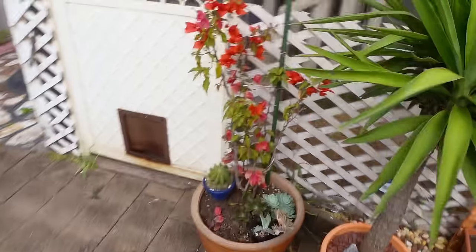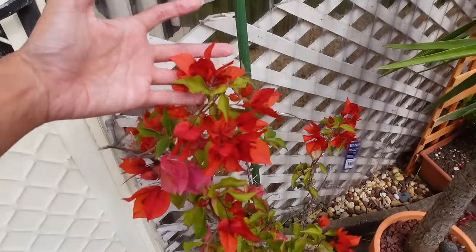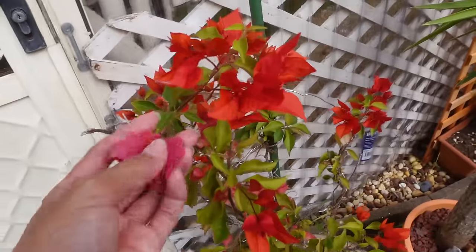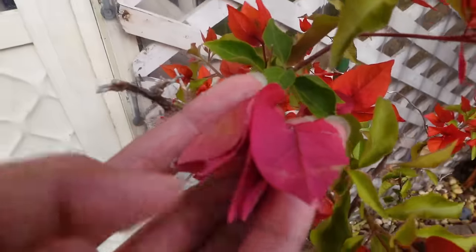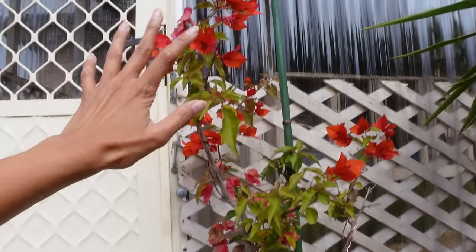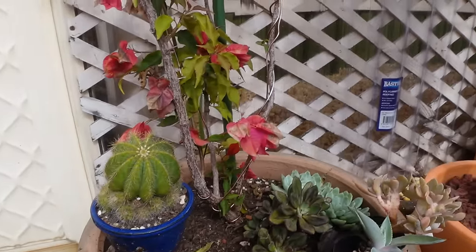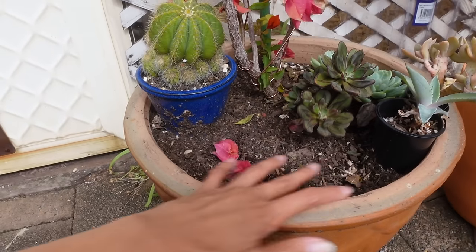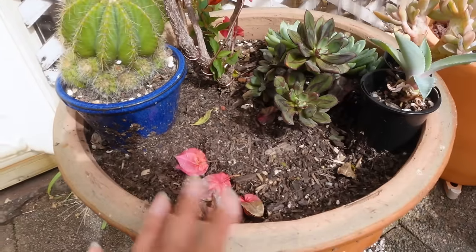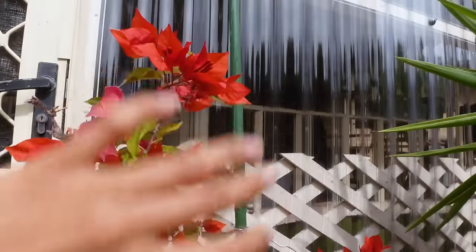We're going to start over here with this bougainvillea — look at all of these new leaves, like this flush of red that is happening right here. I am probably going to remove the old leaves, so this is old and this is new. I do have plans to bonsai this into something a little bit more tree-like. I recently took out a whole bunch of succulents that were under-planted in this pot and it seems to be doing pretty well — we just got this sudden flush of growth right up here, which is just beautiful.